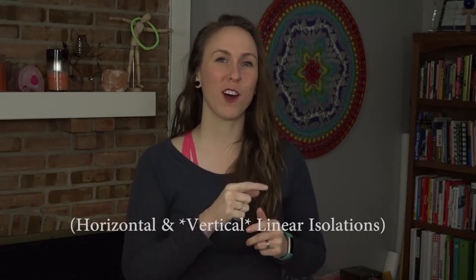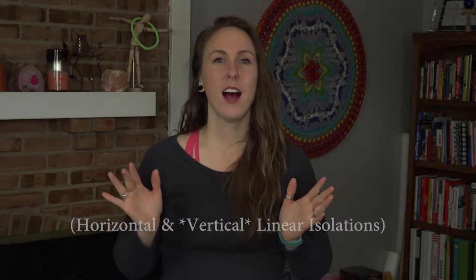Hi, my name is Kayla Flowjam and today at Flowjam Studios in the home office we are going to learn how to do horizontal and linear isolations. These are also known as cat eyes. It's for any level of hooper. It does help a lot if you've had some familiarity with the hoop, so go grab one and let's get started.